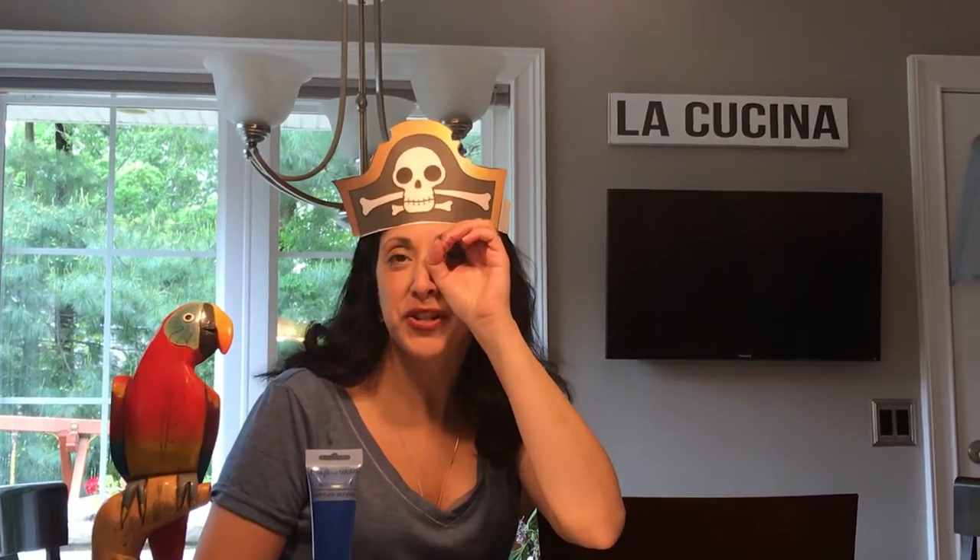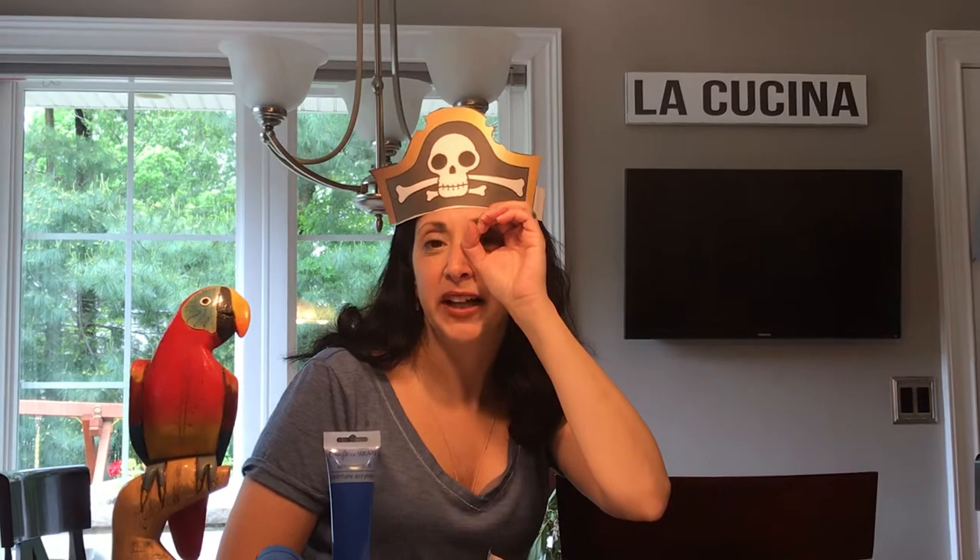Today we'll be making a pirate telescope so you can look for that treasure or look for the land when you're sailing on your ship. And we're also going to be making a hook in case you want to be a pirate who gets into some adventures.